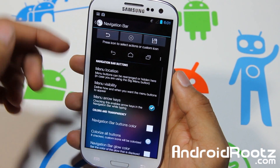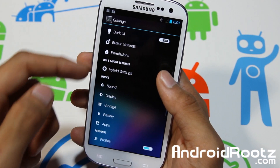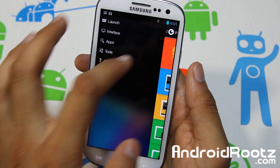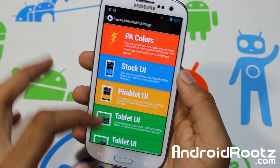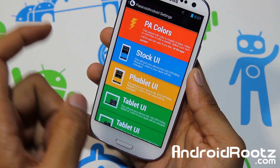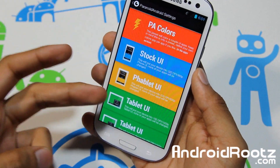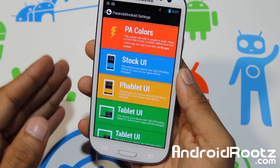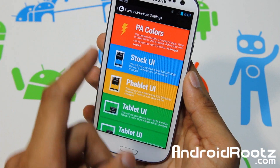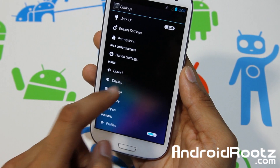One problem I've found with this ROM so far — and I hope this is just a beta issue — is if you go into Hybrid Settings and apply one of these, say Fablet UI, the navigation bar shows up. Then if you switch back to Stock UI, it still stays there permanently. I tried doing a factory reset and clearing the cache and tablet cache, but it still stayed. I had to install a brand new ROM and then reinstall this one to actually get rid of the nav bar software keys. I really wouldn't touch Hybrid Settings. Even with Paranoid Android colors, the nav bar pops up too, so just be aware you may run into navigation bar problems using Hybrid Settings.